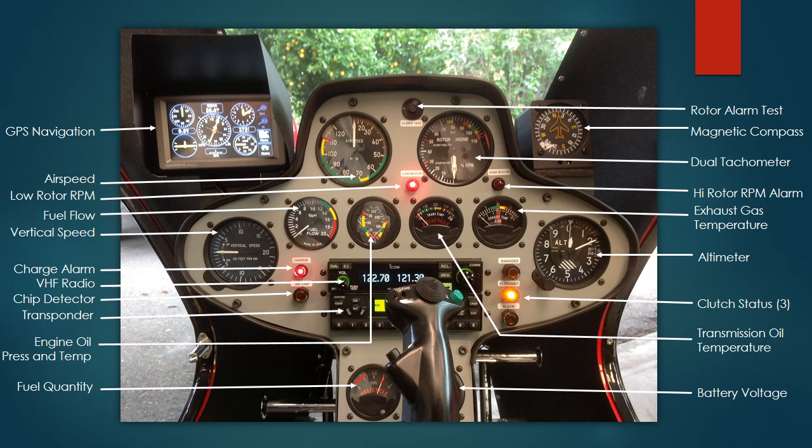The instrument on the far right is an altimeter — it's very much like a clock. The small hand indicates hundreds of feet; the big short hand indicates thousands of feet. Right now it's showing an altitude of 210 feet. If the longer needle were to go all the way around, the smaller fatter one would now be pointing at one, indicating a thousand feet — so right now we're sitting at 210 feet altitude.